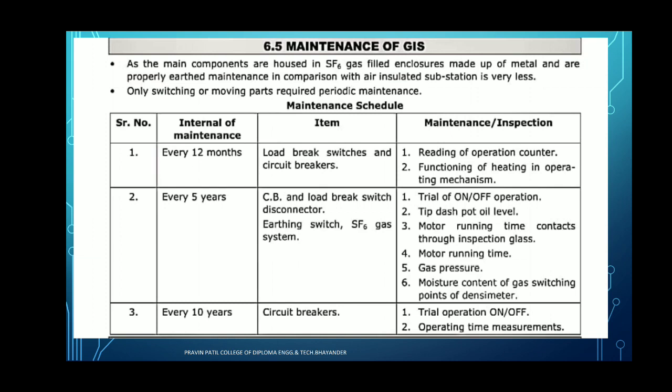After every 5 years, we have to check the circuit breaker as well as the load brake switches. It may also include the disconnector, so we have to check the isolator. Then, earthing switches. We have to check the SF6 gas — sulfur hexafluoride gas — systems. We have to check these things every 5 years. The inspection includes: trial of on and off position of the device, meaning we can easily check the continuity of the supply — whether it is workable or not.